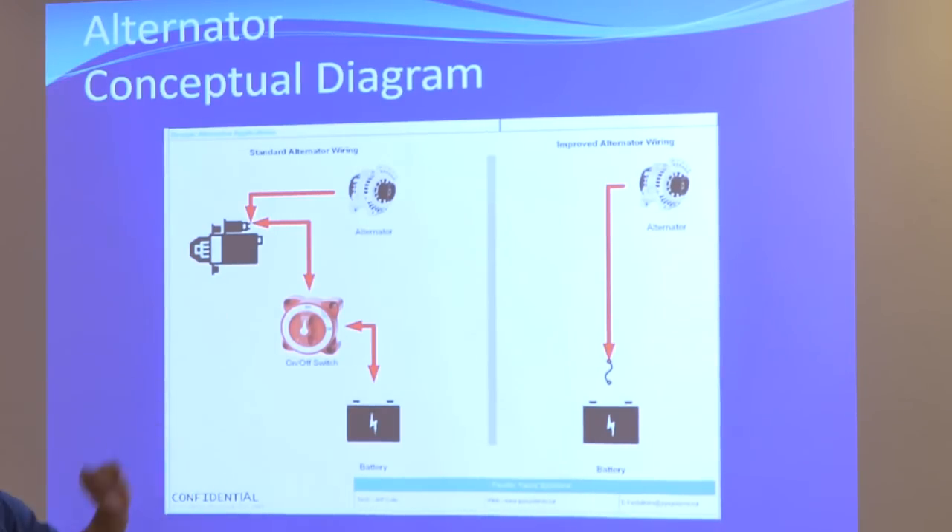Or you can have an alternator directly wired, unswitched, but fused. And notice if you actually have an alternator that is directly wired, you'll have a fuse on that circuit. If you have an alternator directly connected to a starter, there's no fuse on the circuit.